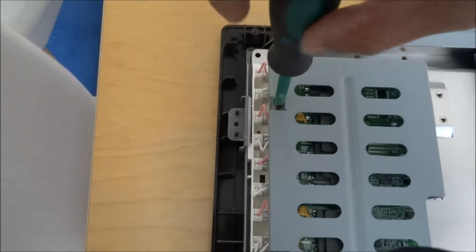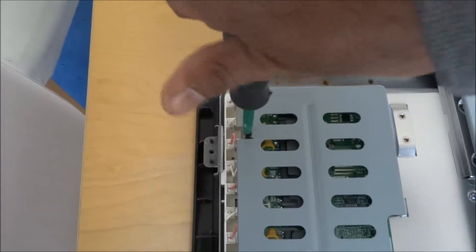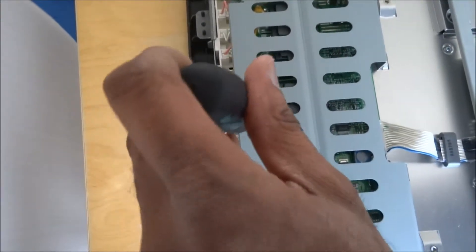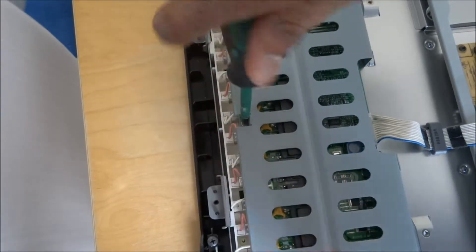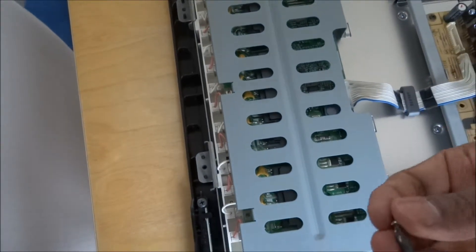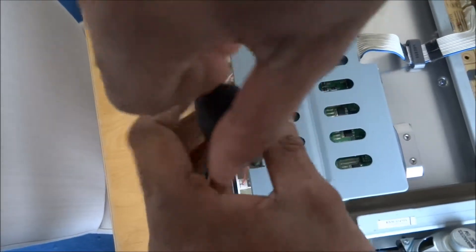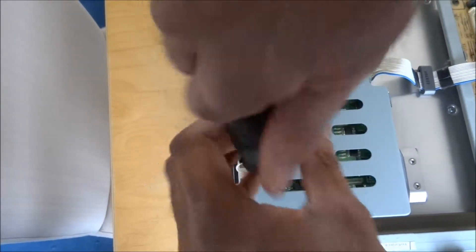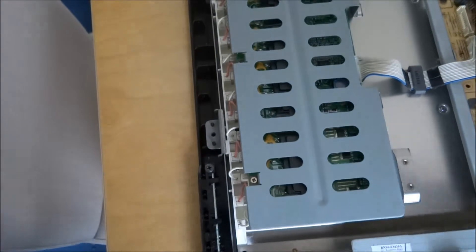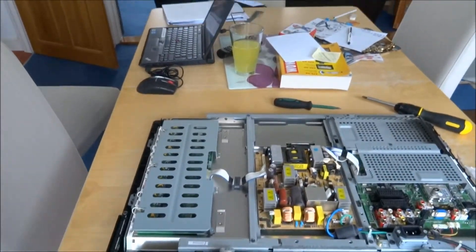Let's tie it back up. That's that — let's zoom out a bit. So that's that, let's put the cover back on.